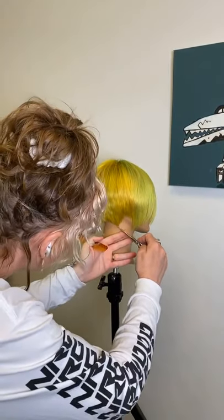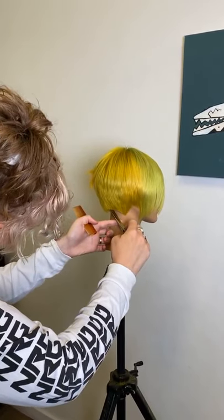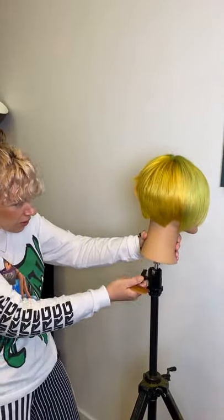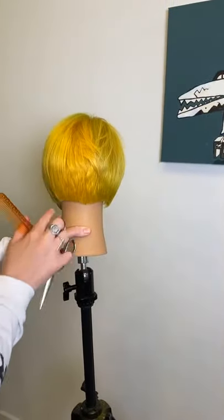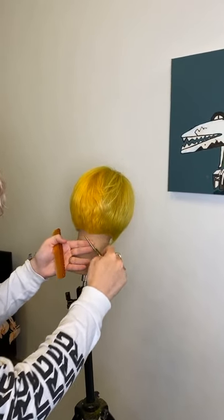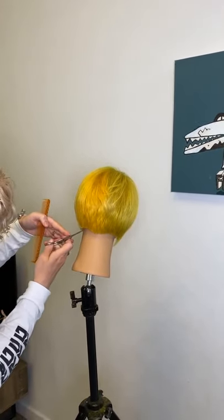I'm going to shatter this top bit a little bit more just to promote a little bit more movement. Then I'm going to talk about how I would finish and style this. First thing is to blow dry the air off and blow all that excess hair out. What I'm also doing is putting a little bit of movement into the hair. You could emphasise certain bits by putting some extra air through with your hands and adding a bit of tension. Just be careful — too many and all of a sudden you've 'tizzied' it.